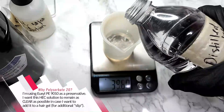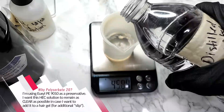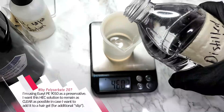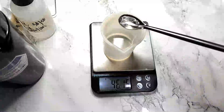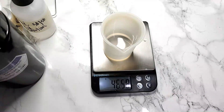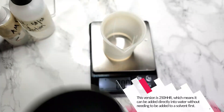So why is polysorbate 20 in this formula to begin with? I'm using Yuksol PE9010 as a preservative. I want this HEC solution to remain as clear as possible, just in case I want to add it to a hair gel for additional slip. This version is 250HHR, which means it can be added directly into water without needing to be added to a solvent like glycerin first.